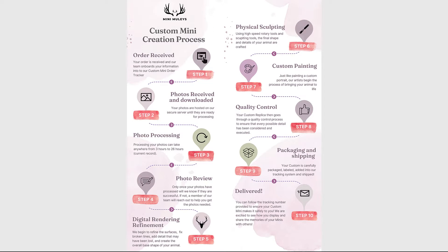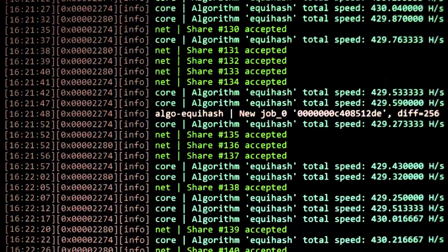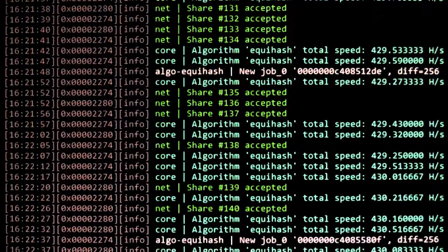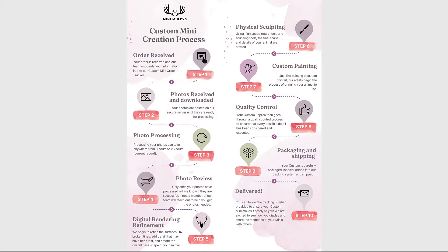Next, we get into our photo processing. Our team uses a combination of over five different softwares that we've developed to make this possible. We do not download your photos until we are ready to begin processing them, because they can take anywhere from three hours to 26 hours — which is our current record — to process all of the data and information in them that allows us to do what we do.